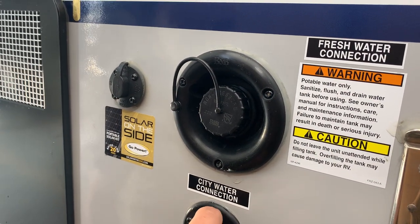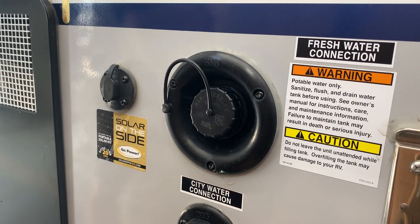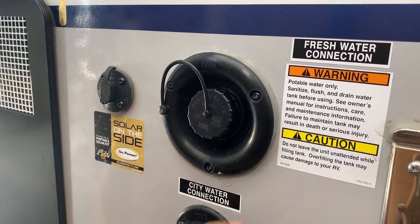Or if you're at a site with city water service, you've got a garden hose inlet here — turn it on and it pressurizes all the lines without the need to run your water pump.